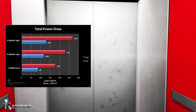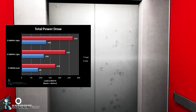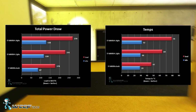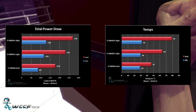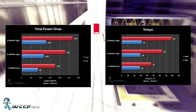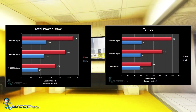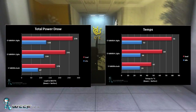These power draw and temp readings were taken at the peak point throughout the XTU benchmark. Temperature-wise, stock idled at 29°C with a load of 47°C. 4.2 GHz idled at 30°C with a load of 64°C. At 4.4 GHz we idled at 32°C with maximum temperatures of 79°C — much higher than I really wanted to see.